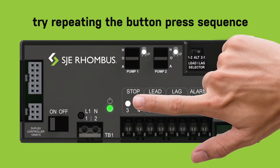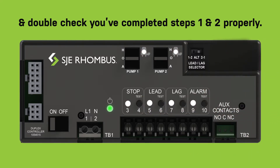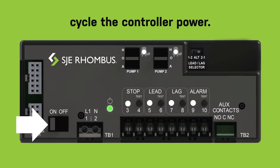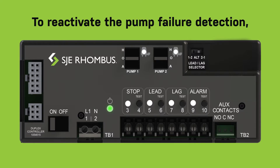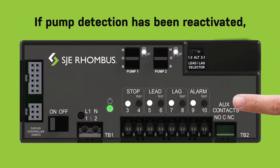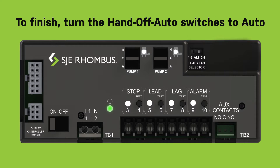If the lights don't flash, try repeating the button press sequence and double check that you've completed steps one and two properly. To verify that you have deactivated the pump failure detection alarm, cycle the controller power. If deactivated, the pump run lights will not flash at power up. To reactivate the pump failure detection, simply repeat the four press pattern with the stop-test button. If pump detection has been reactivated, the pump run light will flash red when you cycle the controller power.